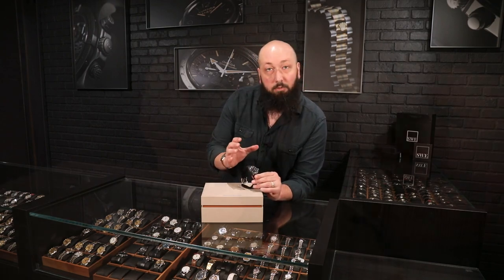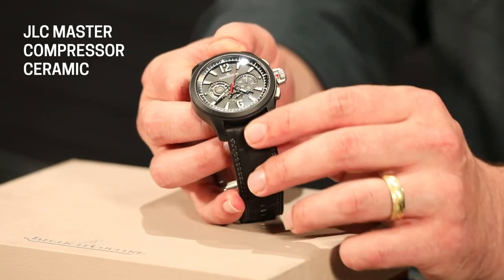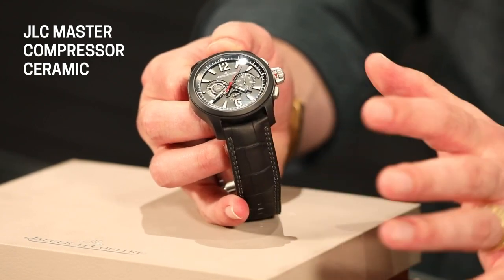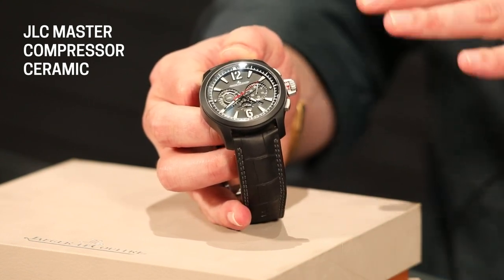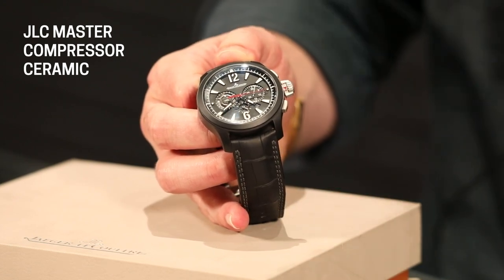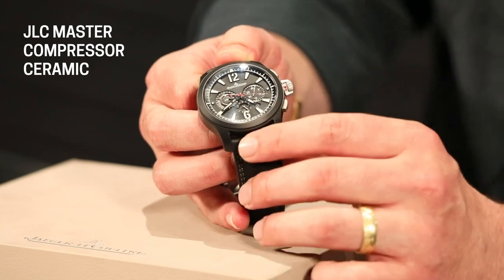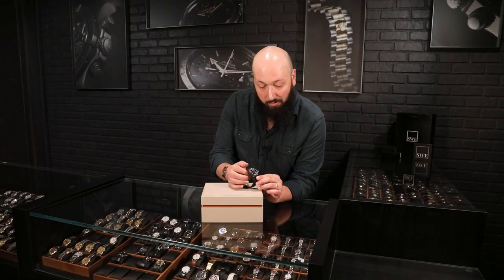This is also a really unique contemporary looking dial. We have Arabic numerals at 12 and 6 and a pretty unique looking font as well. Really bright lume on this, and I like the oversized markers that go in between them as well. With a 44 millimeter case, this is really an opportunity for them to make really big, bold characters on this dial, which is not something you would traditionally associate with JLC.